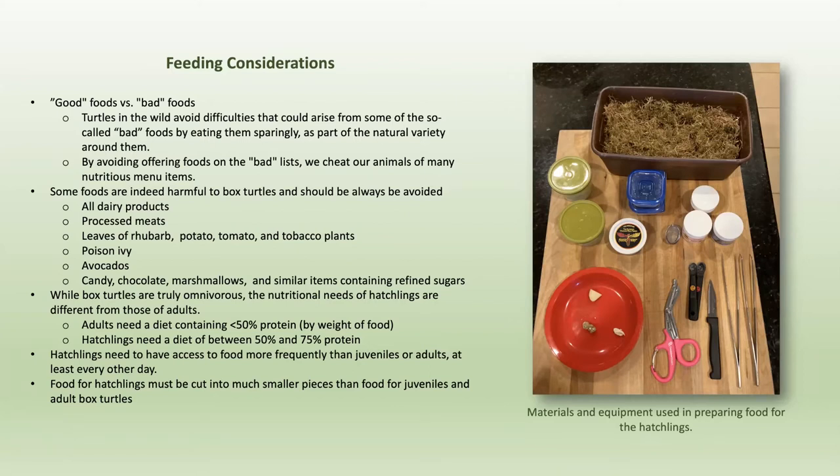It behooves us to make absolutely sure that what we're giving them is the right quantity and quality of food. The adults need a diet of less than 50% protein, whereas the hatchlings need a much higher protein diet of 50% to 75%. The hatchlings are better fed at least every other day, whereas adult turtles can go three, four, five, six, seven, eight days without eating without it bothering them. But for the hatchlings, that wouldn't work out real well.